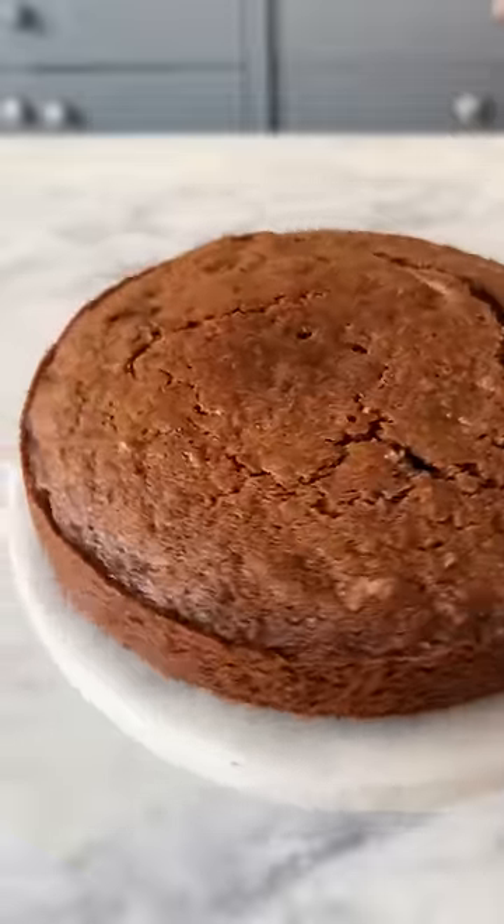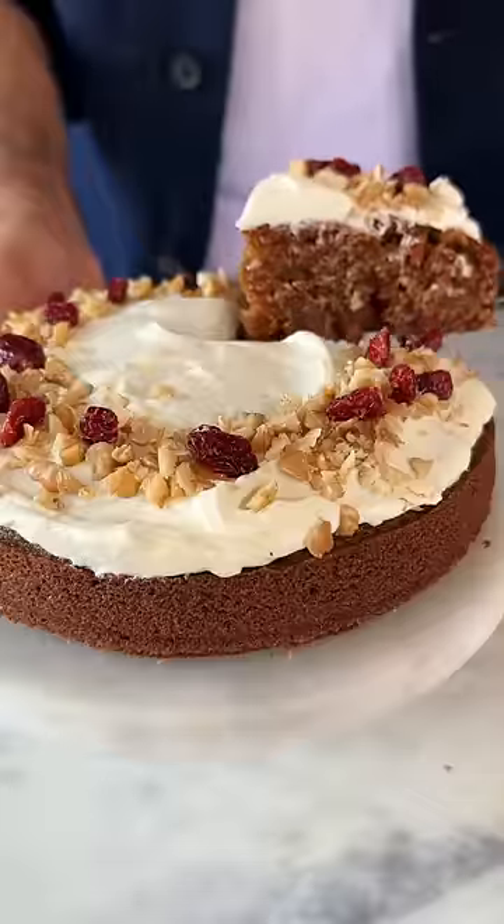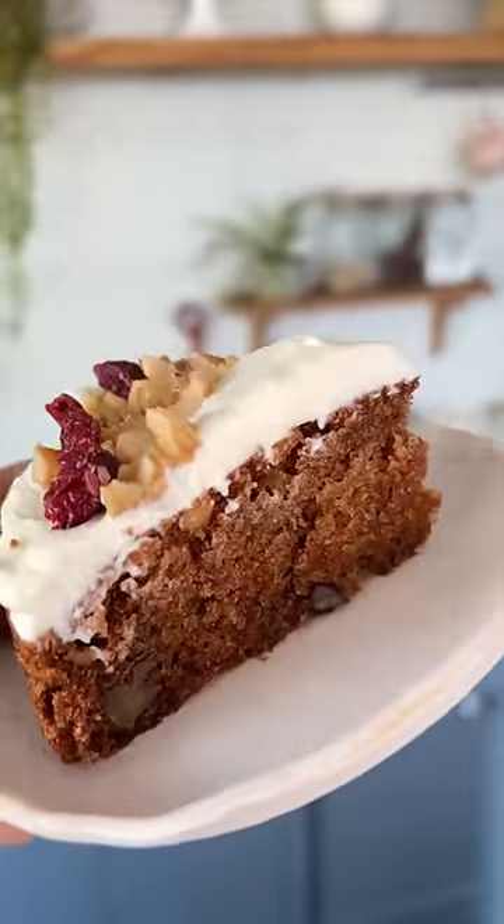degrees Celsius. This cake is amazing as it is, but I love it even more with some cream cheese frosting. This is so good!